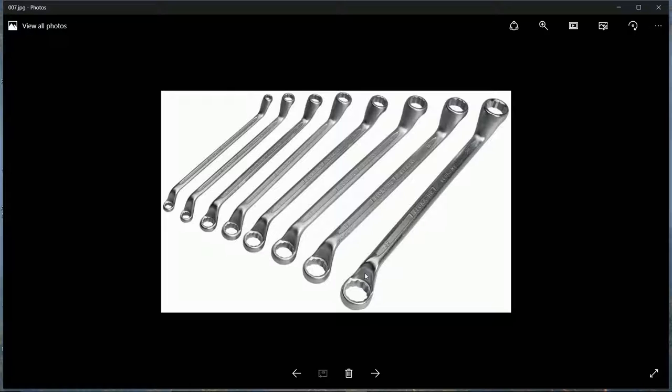Another set of ring spanners, but this time long, thin, and angled at both ends. These are very handy for jobs like a steering rack where there's no room, or getting to the top nut on a lower control arm that you just can't reach with a normal spanner. The angle at both ends usually does the trick.